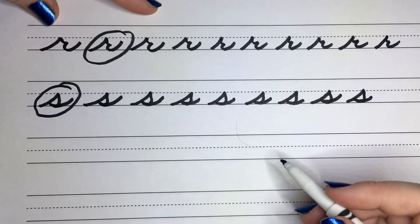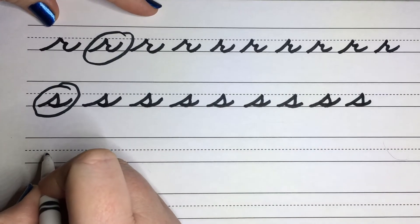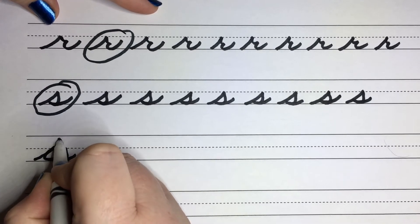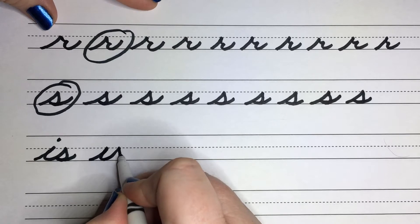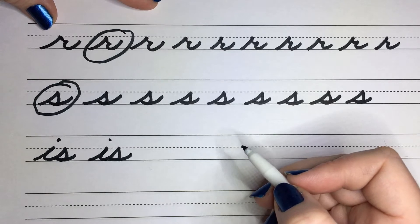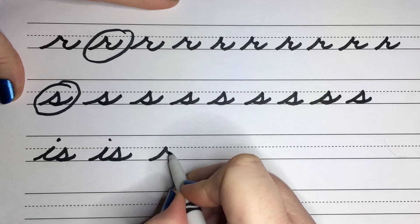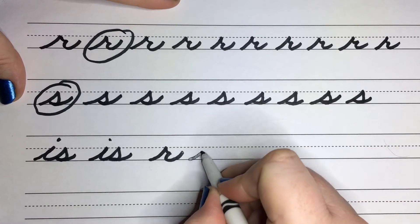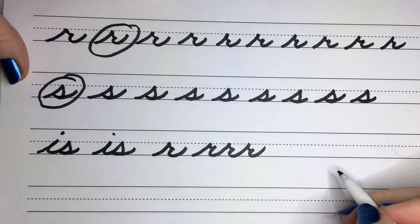Let's go ahead and start with the word 'is.' So we're going to use one of the I's that we've created before. I into our S, and come back for the dot above it. Let's go ahead and practice some of our R's, connecting them together. We're going to come up to our R, boop halfway down, and then bring that around just like that.